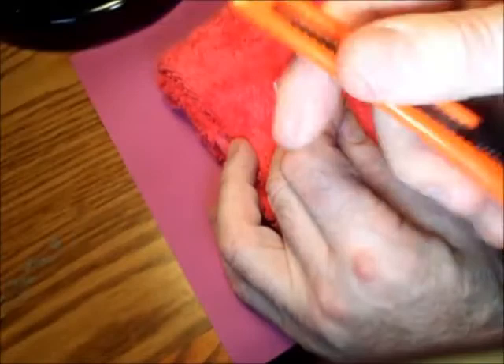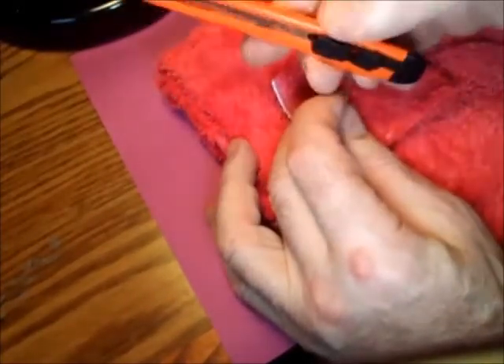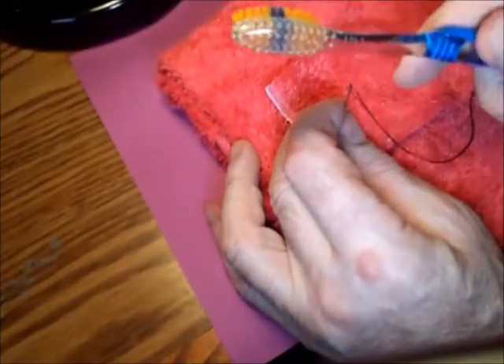A utility knife that's been closed and has just that little opening — I fit the needle into the opening and push. And on each one of these, I'm pulling through with the pliers once I get it there.